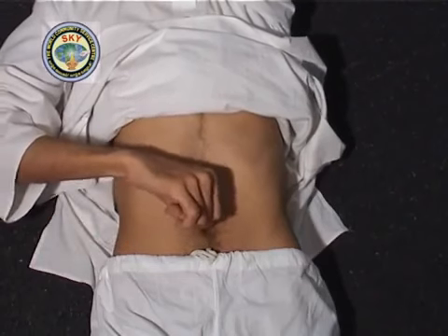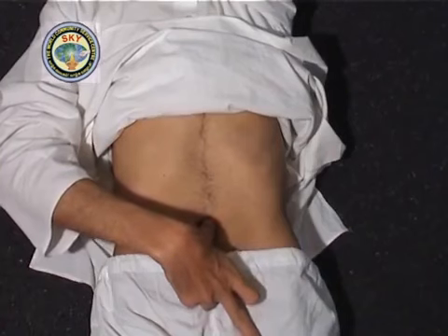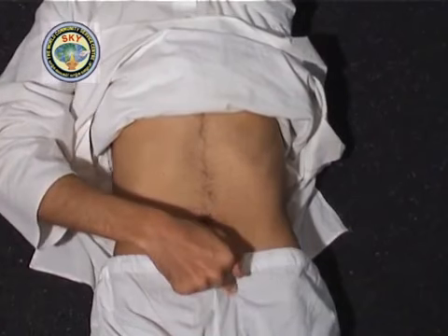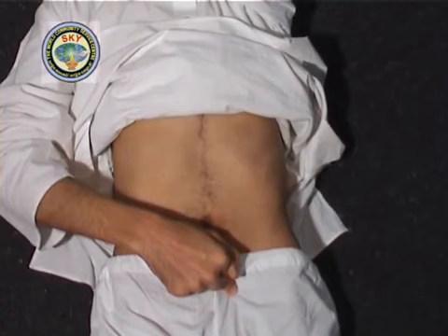In the same way, place the right index finger and press point number 14, which is on the left side, exactly midway between the navel and the left groin — that is the thigh joint. Press and meditate on this point for 30 seconds.